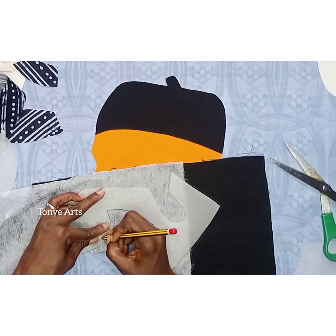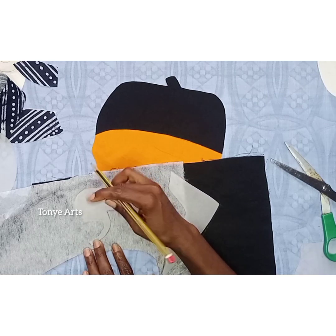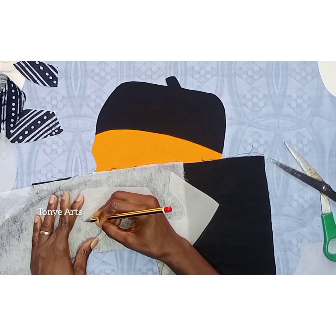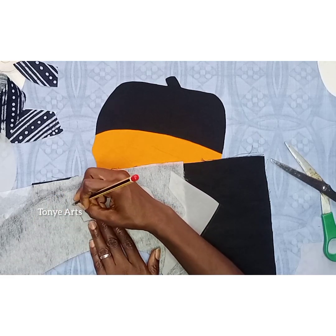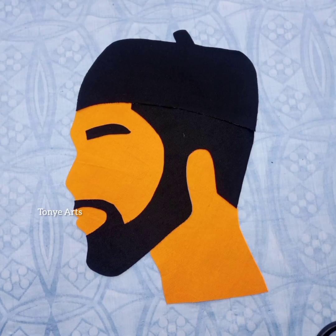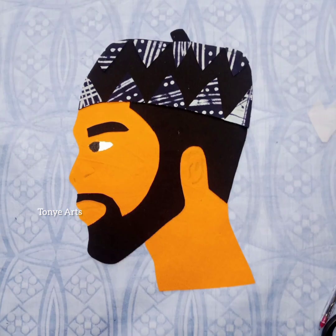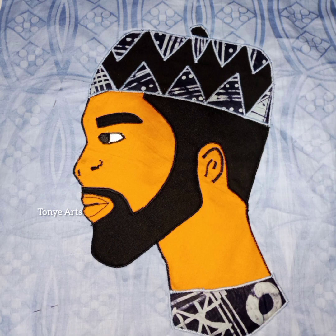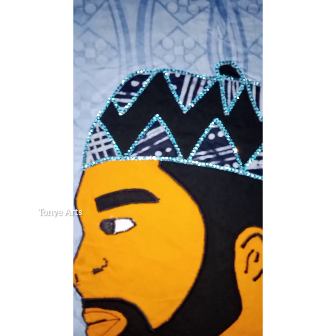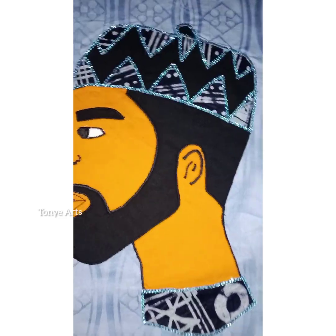I traced out the beard and after doing that I did the placement — you can see how beautiful it looks. Then I did a little cutout from pieces of Adire. After that I went on the machine and made my stitches. See how beautifully it came out — I added rhinestones! Thank you, don't forget to like, share, and subscribe.